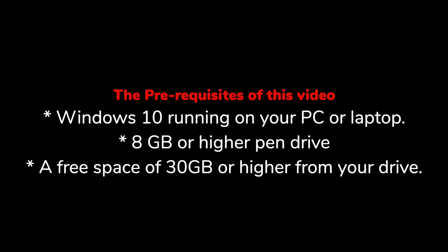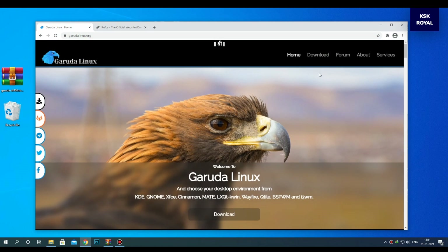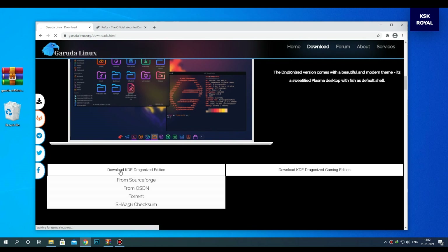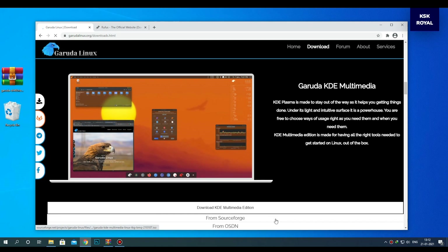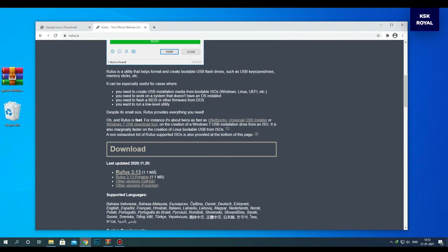Moving into step number one: downloading the required files. Open your favorite browser, go to the official website of Garuda Linux, and download the latest version. Next, go to the Rufus website and download the Rufus tool, which helps in creating a bootable disk with Garuda Linux.